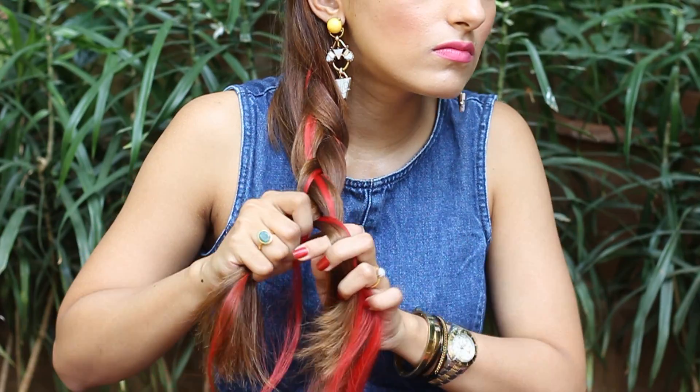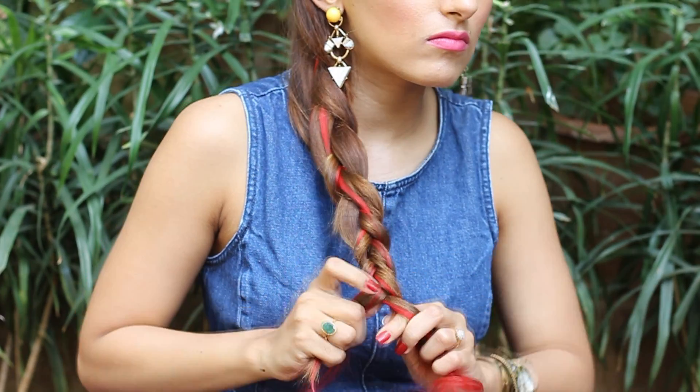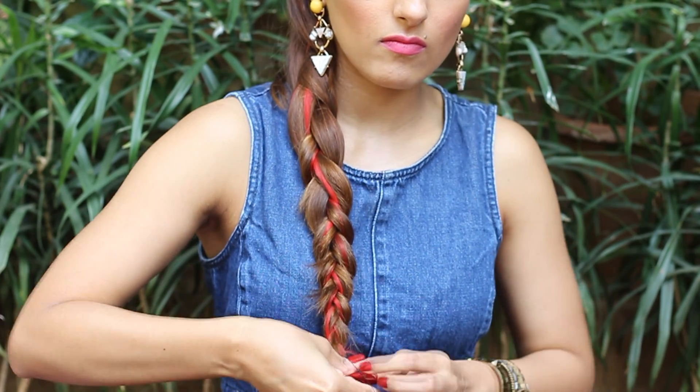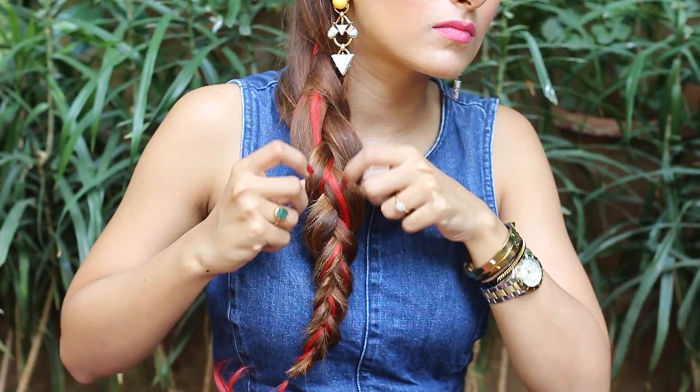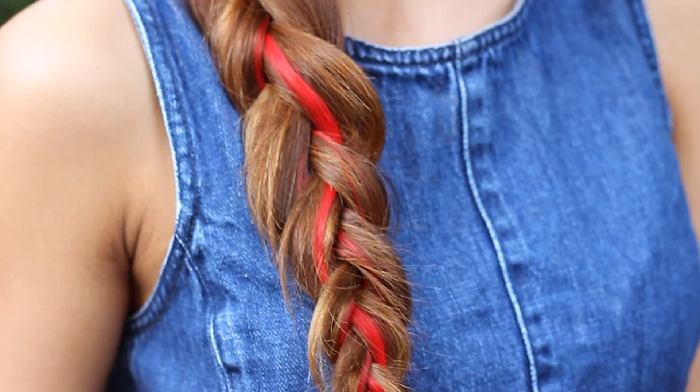Take your extensions and slightly open them up so they spread evenly in the hair. Now split the hair into three equal sections. Take the left section under the middle one, then the right section under the middle one — keep repeating this. Make sure the hair extension is on top so it really shows through the braid. Keep doing this till you reach the end, then tie the ends with a rubber band. Pull on the braid to open it up so the color pops even more. And that's it — you're done! I think this is a great pop of color for the summer.